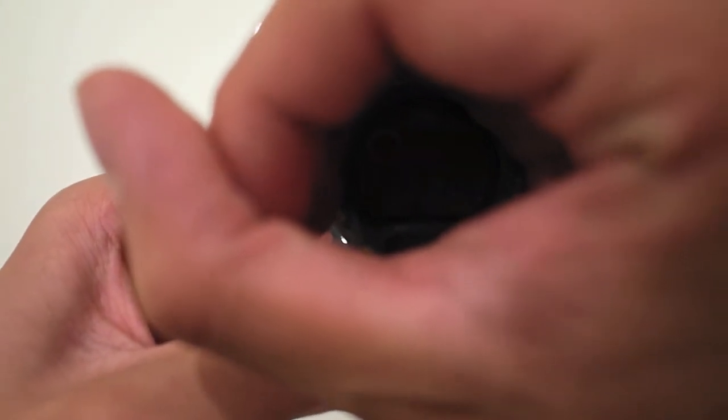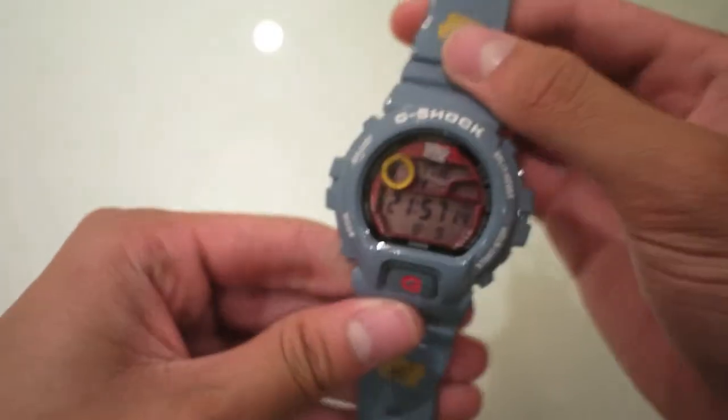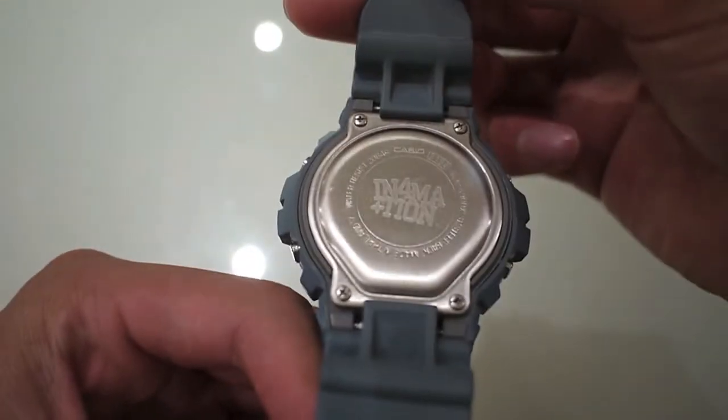The backlight has this symbol, which is pretty cool. And that's pretty much all for this watch — really clean watch.